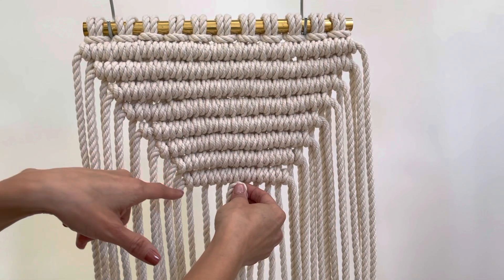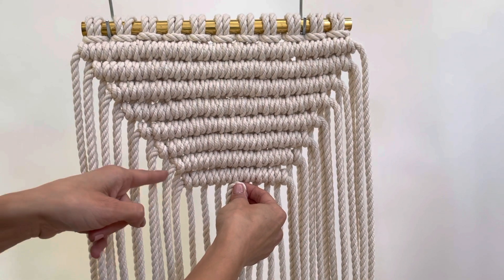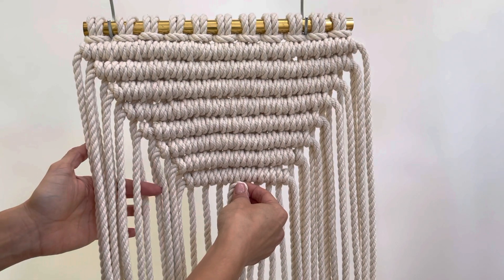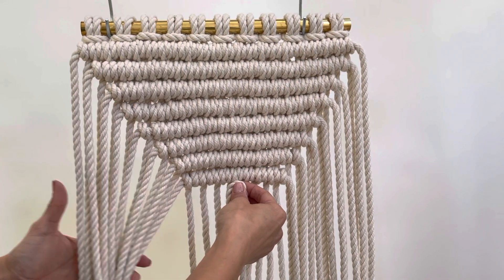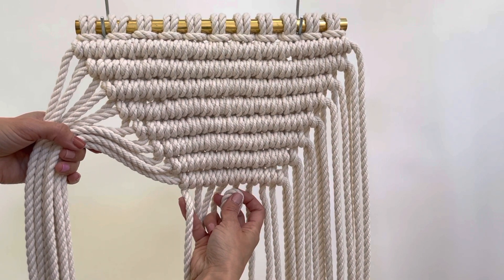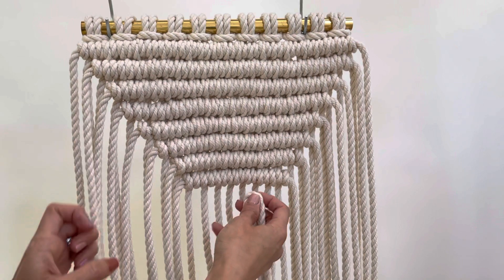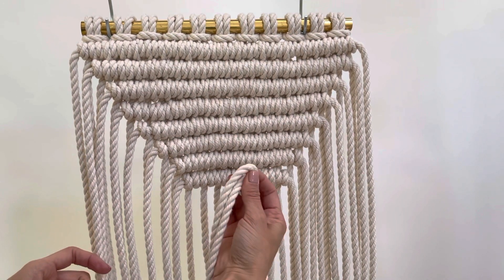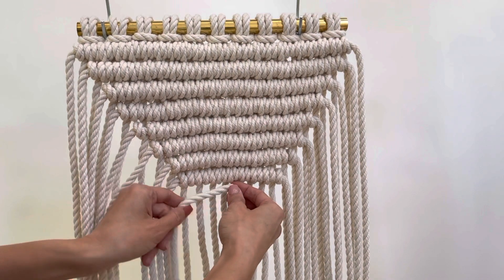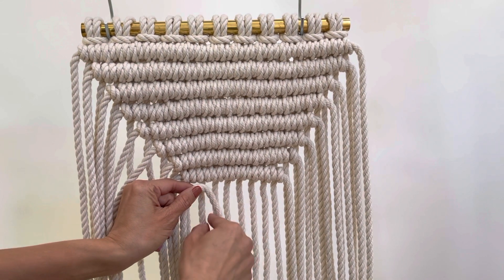In this design you're going to skip the first working cord. If you look here, we have all of the filler cords and the working cords kind of get hidden behind. So this is the first cord, but we're going to skip that one and go right to the second one. I have the center of my filler cord, center of the previous row, travel to the left — and then this is where the first knot is going to be tied.